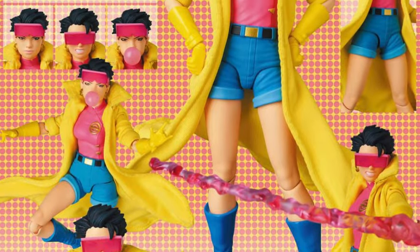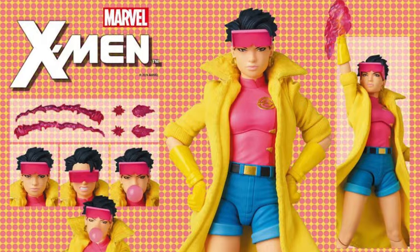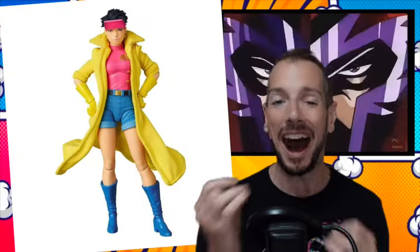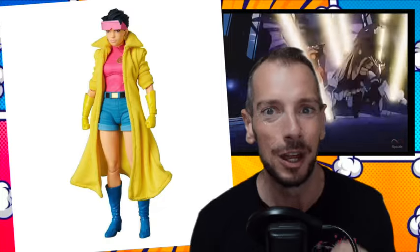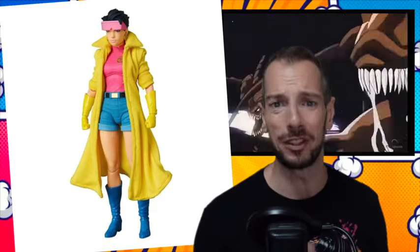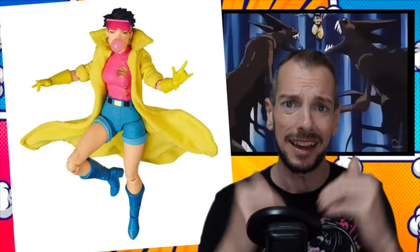Mafex have a whole bunch of figures up for pre-order. First of all, the big one that I'm excited for is Jubilee — classic 92 Jim Lee Jubilee. I might be tempted with this one. She's got the nice cloth goods jacket. The old Marvel Legends is great, but this is just that little bit higher in quality.